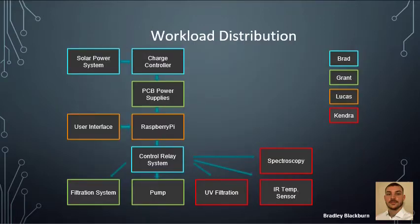This chart shows the workload distribution. Brad will be taking care of the solar power system, the charge controller, the control relay system, the PCB power supplies, the filtration system, and the water pump. Lucas will be dealing with the user interface and the Raspberry Pi setup. And Kendra will be dealing with the spectroscopy, the UV filtration, and deciding which IR temperature sensor to use.